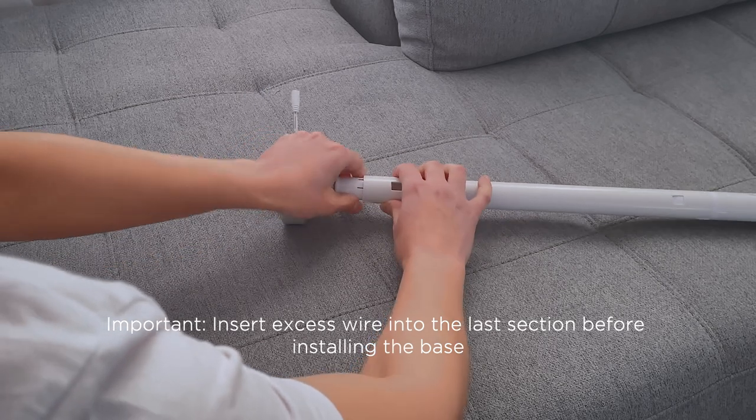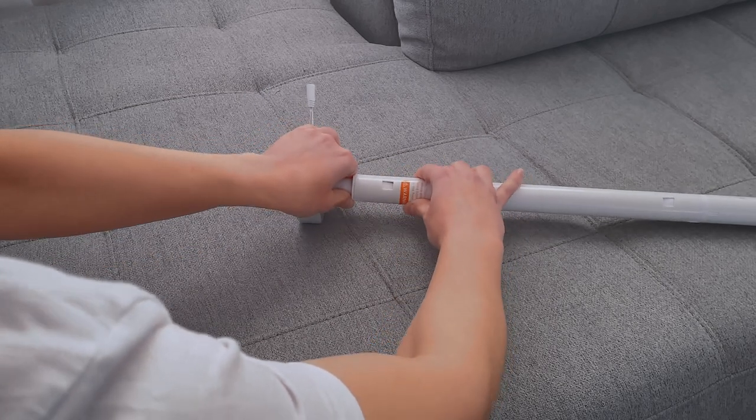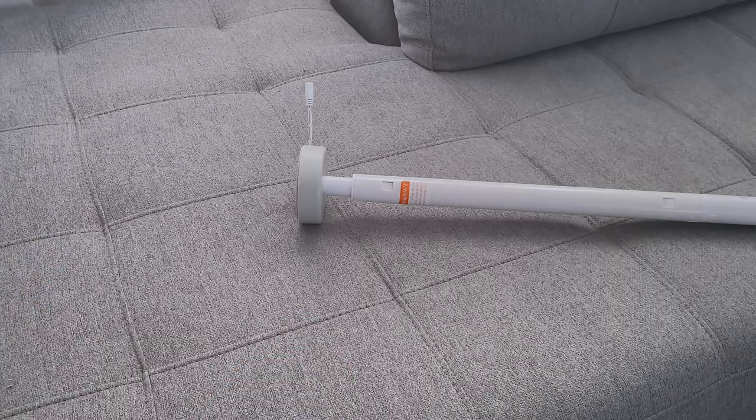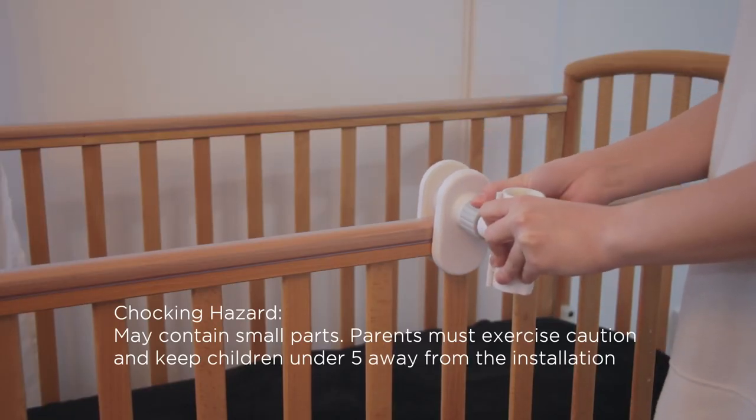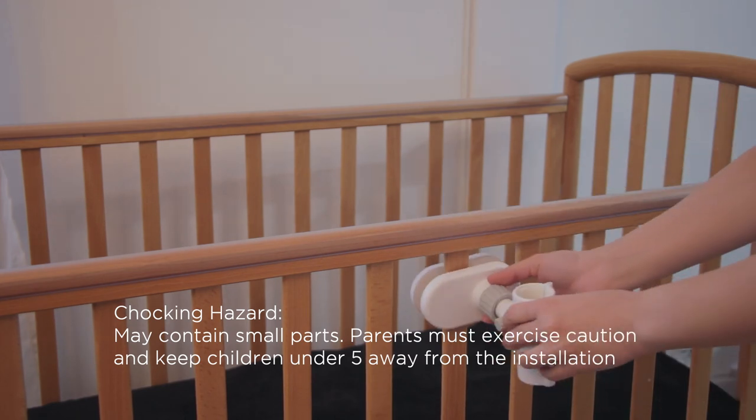Manage with care the power cords when removing the poles from the box and during installation. Fasten the top clamp either vertically on the upper rail or on the slats horizontally.